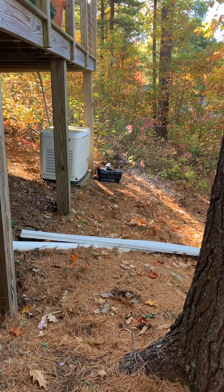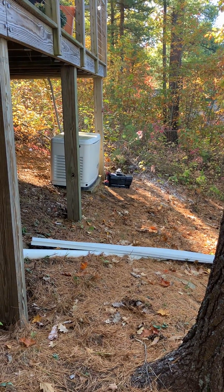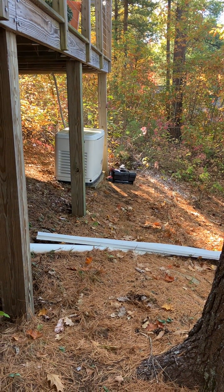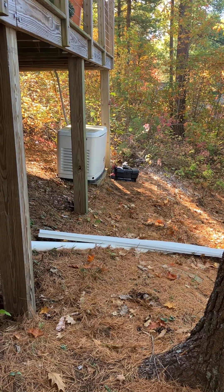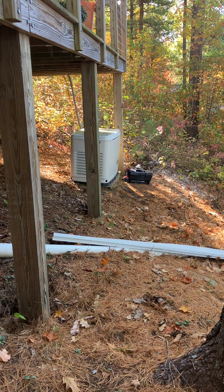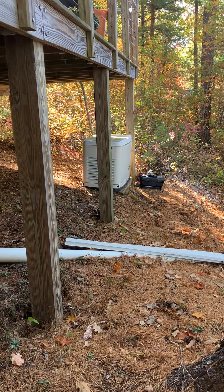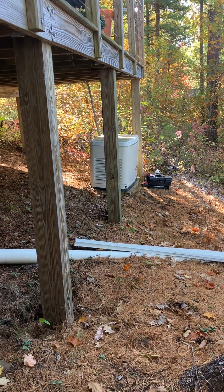This generator is one I did a compression test on — it needs a minimum of 65 PSI, but this one only had 30. So I called for a mechanic to come look at it, because I don't like working on the engine side.